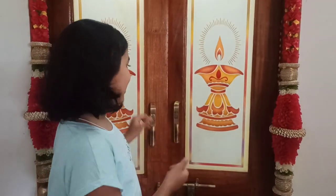Hey guys, this is Nidhi, welcome back to my channel Nidhi's World. Today is a very special video — it is a Navaratri special video. Usually in Navaratri we arrange dolls stepwise, so let's see how my grandma did it this year.